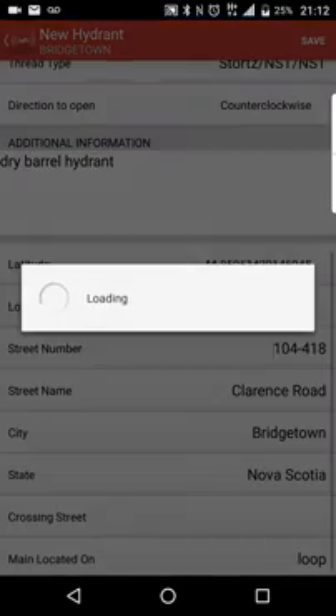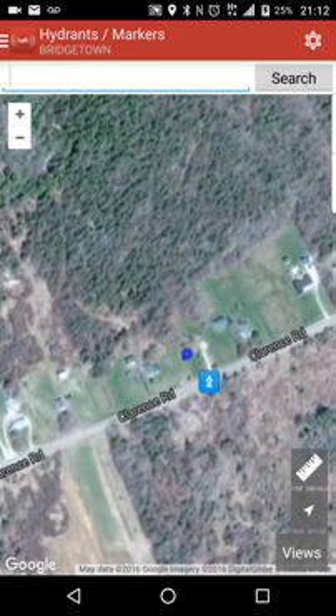We're going to go ahead and save that. Now that we've saved it, there's my hydrant. As you can see, that marker that was previously there has now turned into a hydrant symbol. If you'd selected between certain flow rates, it goes to a green color, then orange, then red. There's also a dry hydrant color as well — it's color-coordinated per the NFPA system.